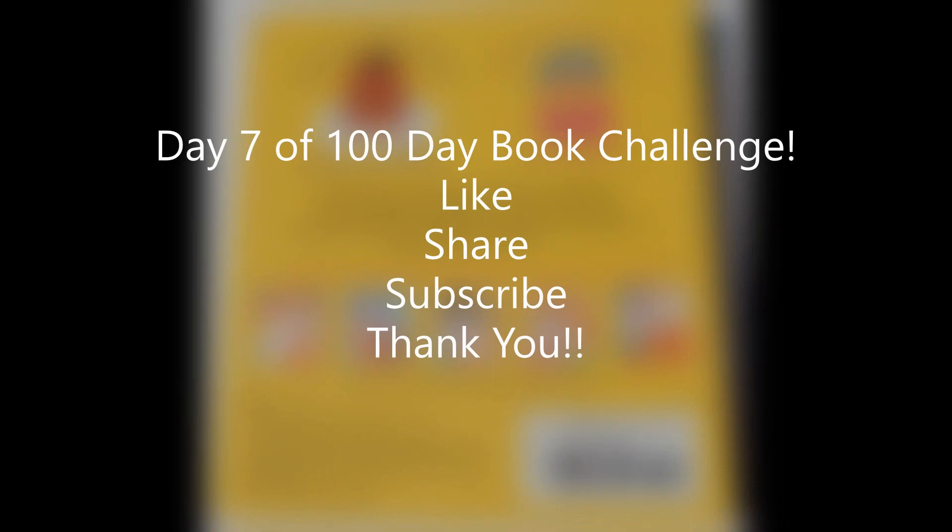Thanks for watching. This is day seven of our 100-day book challenge, where we put out one new book every day for 100 days. Leave a like, hit the subscribe button, and check out our channel every day so you can see what new book we put out. Thank you!